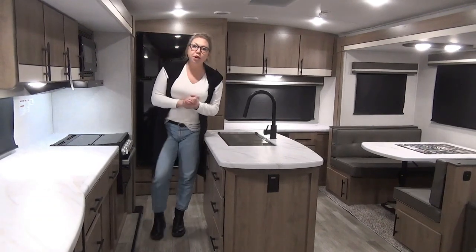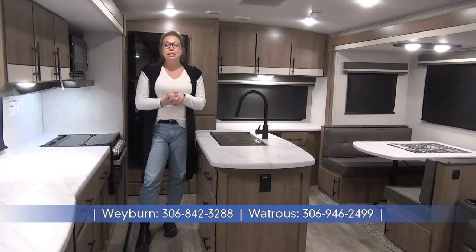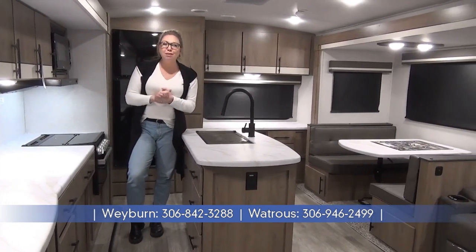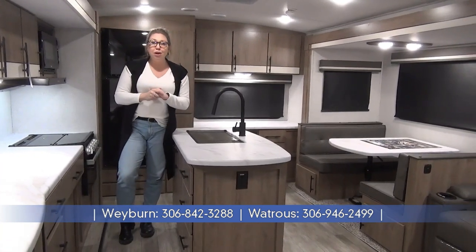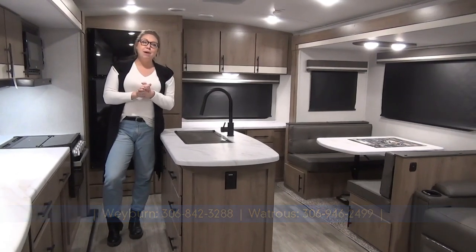Once again my name is Tamara — thanks for joining me on the tour of the 2023 Imagine 2670 MK. This beautiful trailer is coming in just a skip over 7,000 pounds, so talk to us about your truck and let's make sure everyone's comfortable in that area. If you want to look at this or see anything else we've got to offer, look us up at minorsleisureworld.com.